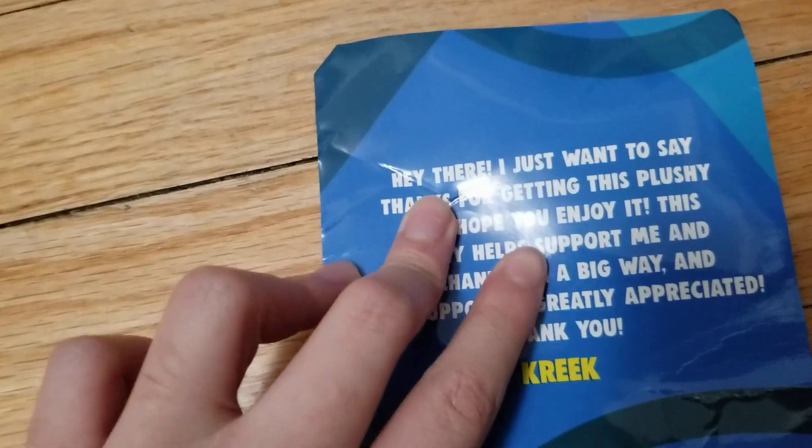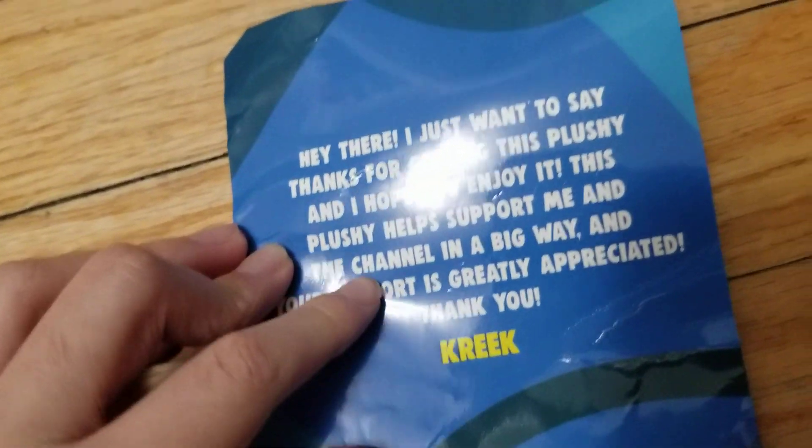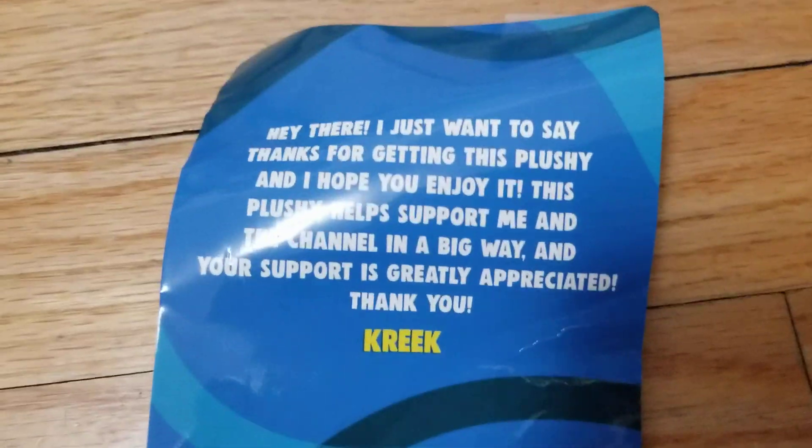Not only that, but what's left is a little note from Creek. Let's take it out — you should have this if you buy it. He said: 'Hey there, I just wanted to say thanks for getting this plushie, and I hope you enjoy it. This plushie helps me support the channel in a big way, and your support is greatly appreciated. Thank you.' I'm going to tape this on my monitor.